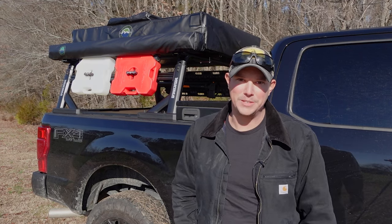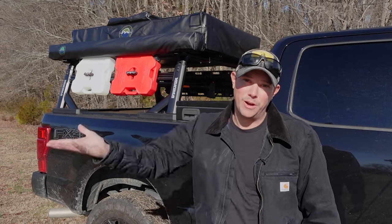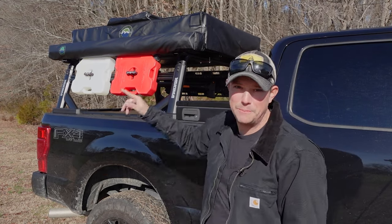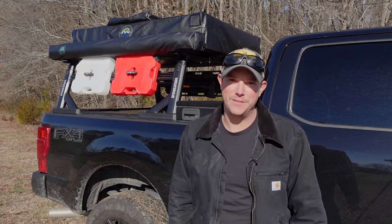Welcome back to the Patriot DIY channel. In our last video you saw us build a DIY garage hoist for lifting this bad boy up. So today we're going to be looking at my rooftop tent from Overland Vehicle Systems.